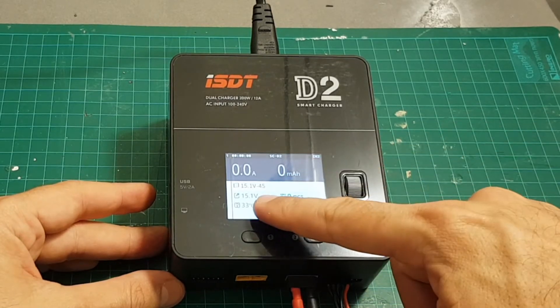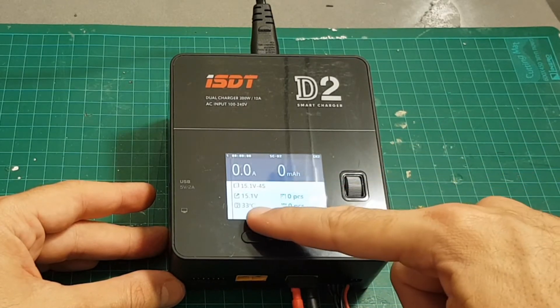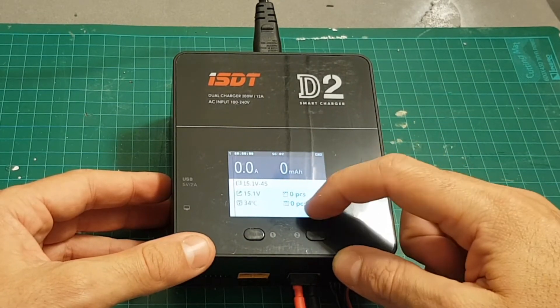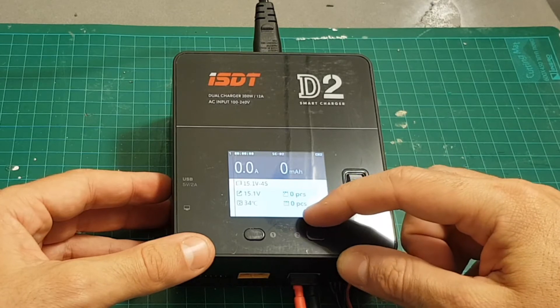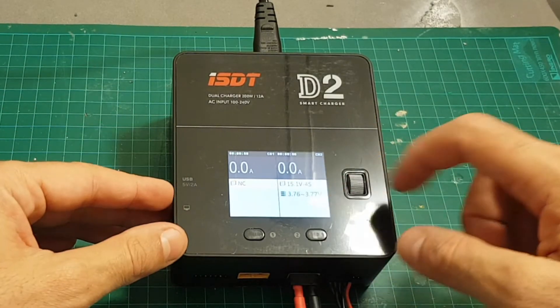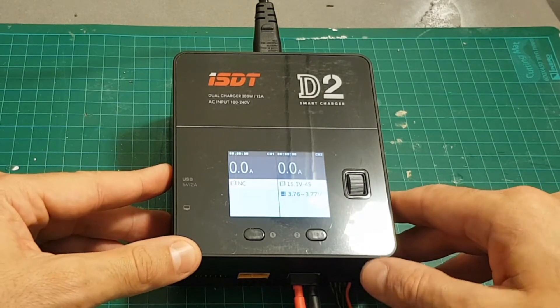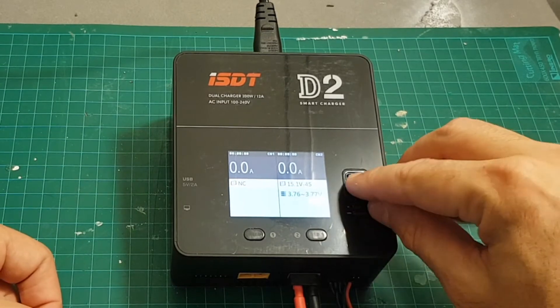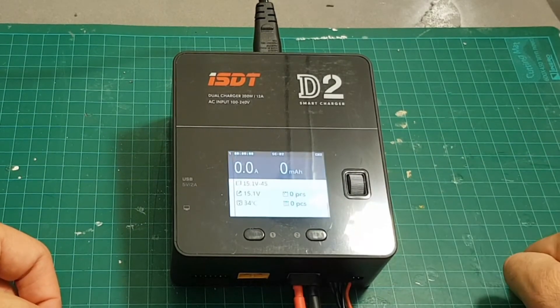Selecting the second module, we can see the voltage of each individual cell. Scrolling down you can see the total voltage of the battery, the temperature, the number of batteries charged today, and the total number charged overall — the manual doesn't clarify this exactly, but I assume it's the total batteries charged.